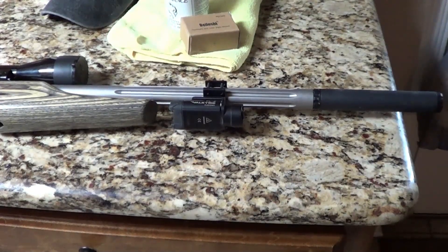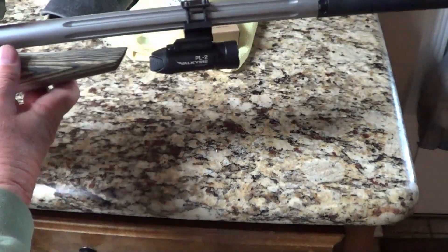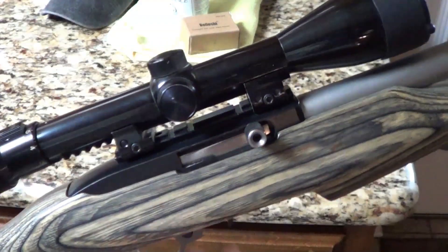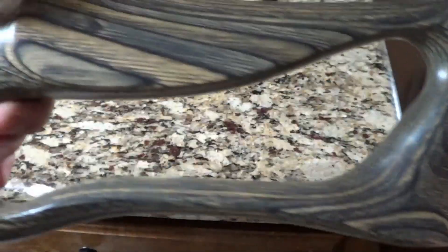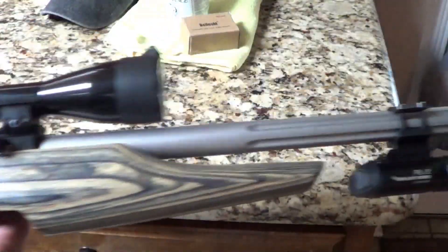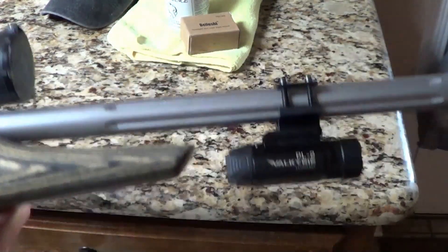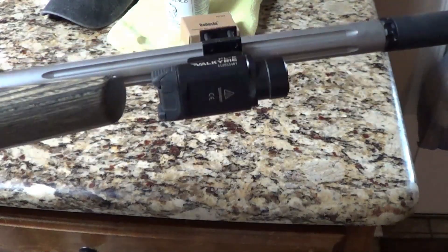I haven't used this camera in a while to do a video. I have this little 10-22 here and it's got a can on it, but it's my go-to at night when I got to grab a gun real quick to go take care of something.